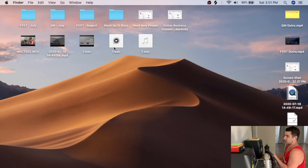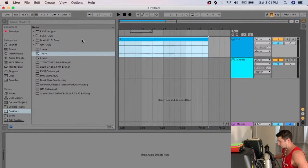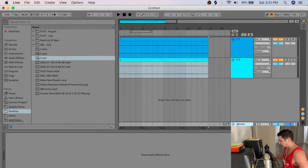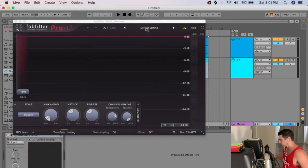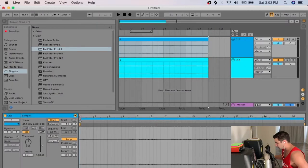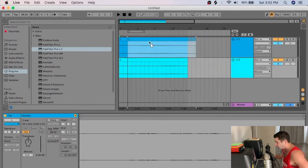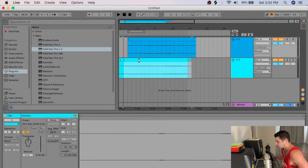For the editing process I start with audio first, then jump to video. I import both audio files into Ableton. On my master I throw on a Pro L2 limiter set to 'Gentle and Musical.' One important thing: make sure the clips are not warped, because if they're warped the timing of my voice and the music audio will be off.